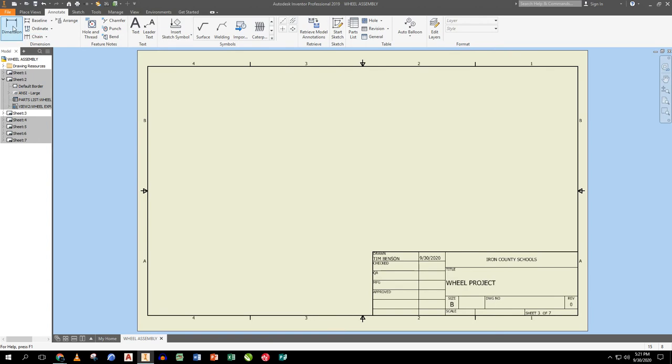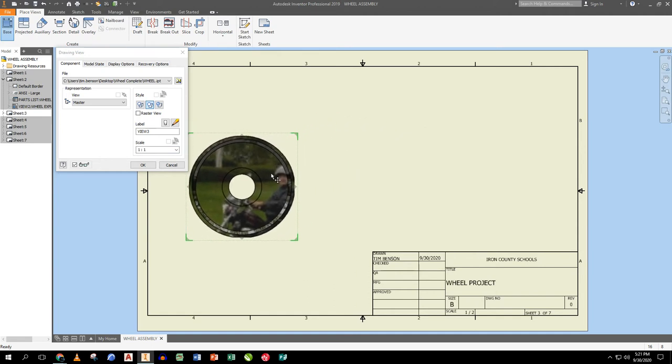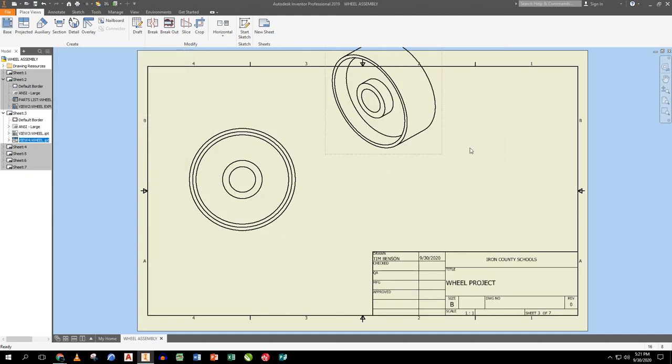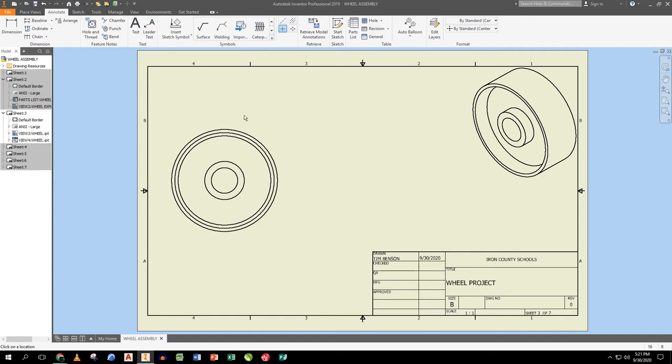On the next sheet I place the wheel — the largest part — at 1:1 scale, rotating it to show the most detail. That becomes the front view. I also create an isometric view and place it in the corner. I don't do a separate right or top view because the hub recesses inside that edge, so I'd have to dimension to hidden lines in those views. Instead, I add a centerline and use a section view.